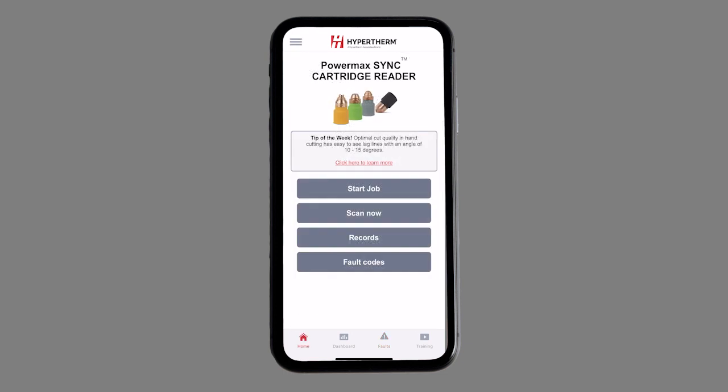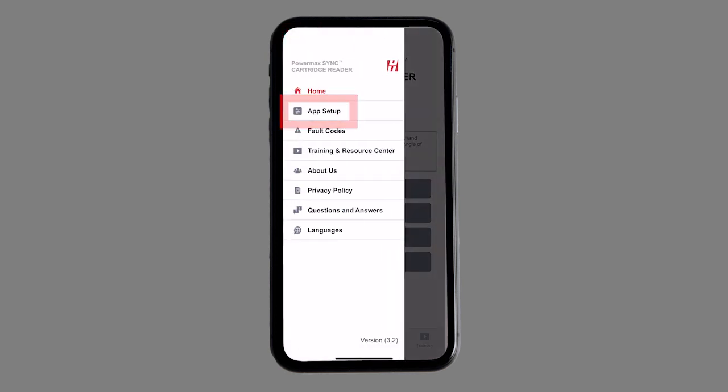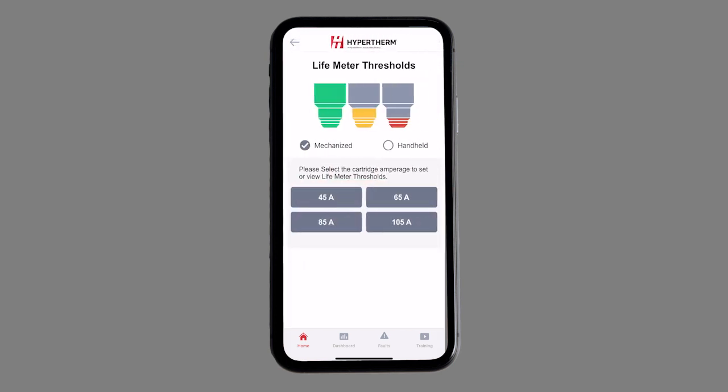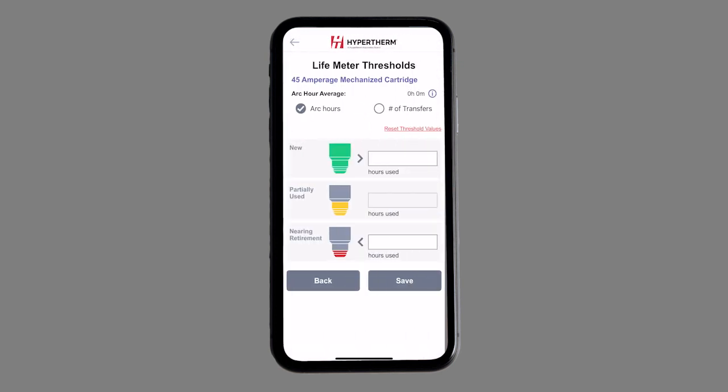Also available in the 4.0 version of the app is the ability to keep track of remaining life on a cartridge. With Hypertherm's Life Meter Threshold feature, customers are able to set lower and upper thresholds by arc, hour, or number of starts to indicate if a cartridge is new, partially used, or nearing retirement based on their personal usage and professional experience.